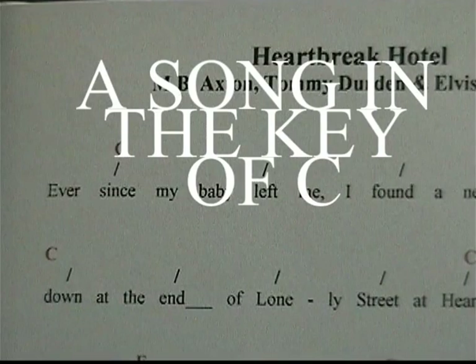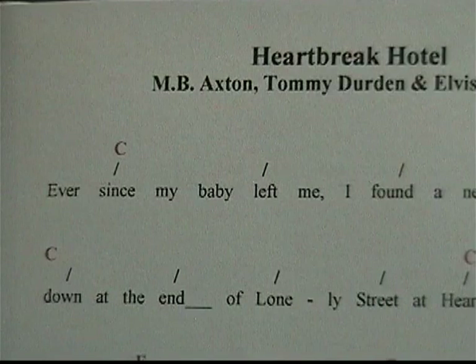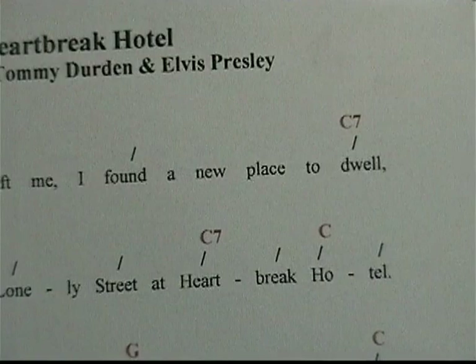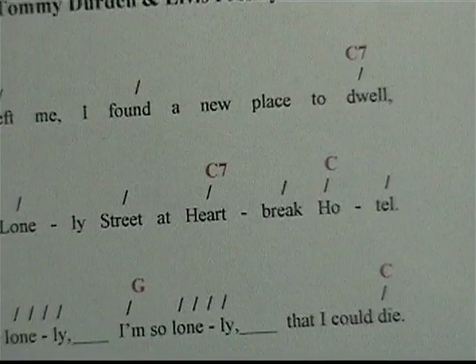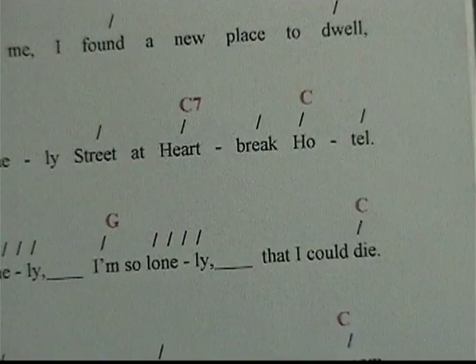Now that we've learned the key of C, we're going to do a song in the key of C. We're going to start with the chord C, and the downbeat is going to be on 'since.' 'Since my baby left me, I found a new place to dwell.' Now there we're going to C7. 'I found a new place to dwell, down the end of Lonely Street — Heartbreak Hotel. I feel so low, I'm so lonely, I'm so lonely I could die.'